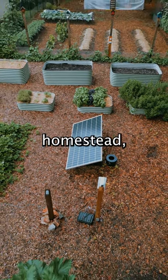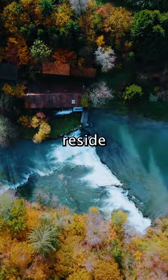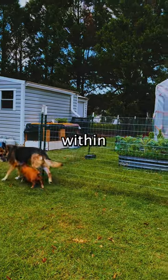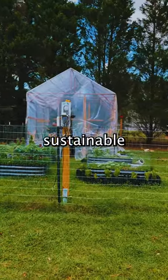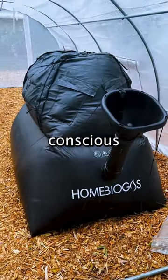Creating your own high-tech off-grid homestead, also known as a land lab, is much more attainable than you may think. Whether you reside in a rural, urban, or suburban area, creating your own land lab is within reach. By gradually integrating sustainable systems, you can transform your living space and lead a more affordable and environmentally conscious life.